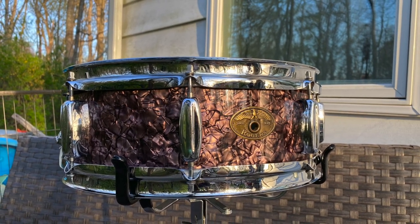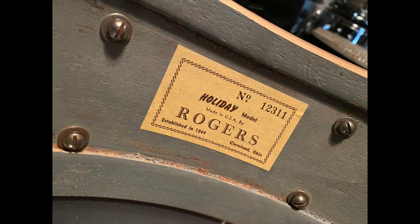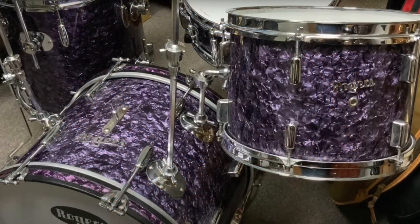This beautiful and elusive finish has become so simply because there was not much of it made and it was only applied to drums in 1958 and 1959. This pearl wrap was never a cataloged finish by Rogers and up until probably 25 or so years ago collectors questioned if it even existed.